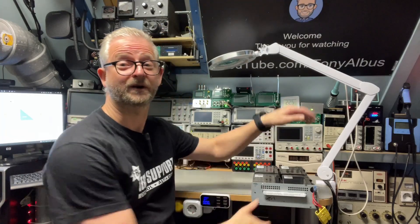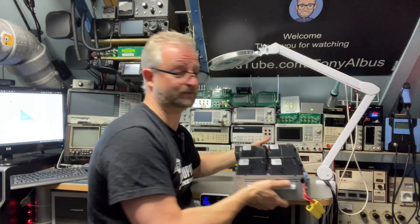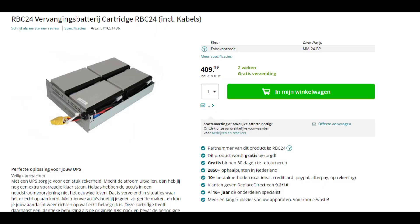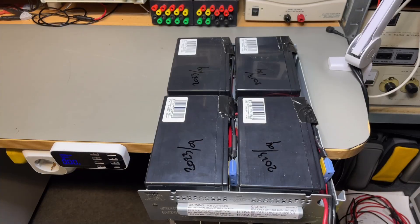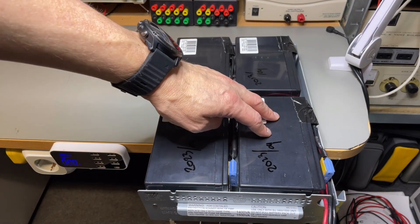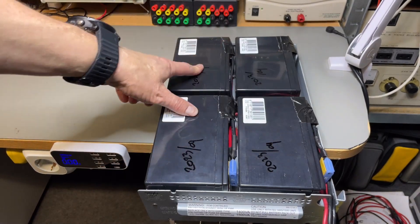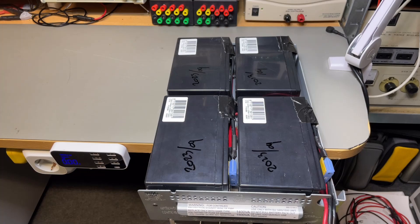If you just want to replace the whole tray, that is not rocket science — you just order one on the internet, but they are about 400 euros. But if we have a closer look at the tray, it is just four cells. I think they are 9 amp-hour, 12 volts, and we have four of them, so roughly calculated it's like 400 watts.